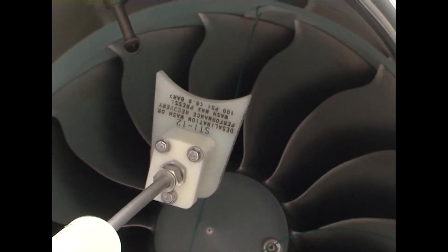Insert the compressor wash wand so that the tube is in the core and the plastic wedge is against the fan and spinner.